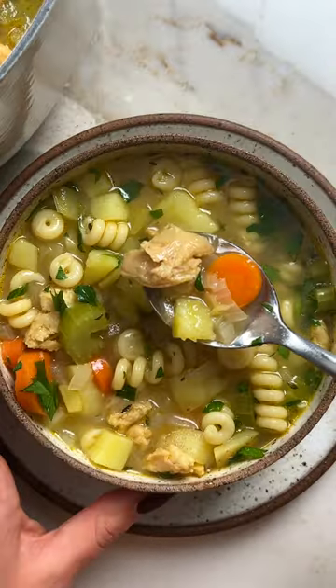This vegan chicken noodle soup is the perfect cold weather comfort food, and it may be a little placebo effect, but I always feel better after I have a large steaming bowl of it while sick.